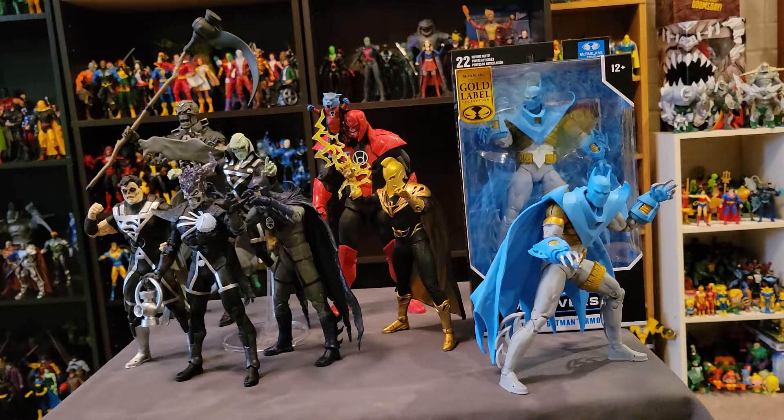They did end up having a couple other things that I wanted — they had the Superpowers John Stewart Green Lantern figure, so that worked out. But they did not have the Azrael Batman. So I went on the actual Walmart website and it said there was one in stock at the Walmart about five minutes from my house. The Walmart I was currently at was about half an hour to 40 minutes from my house, so of course the closest one has it.